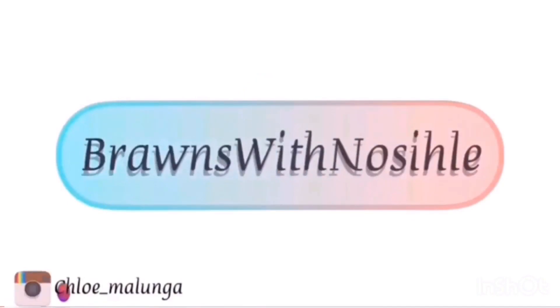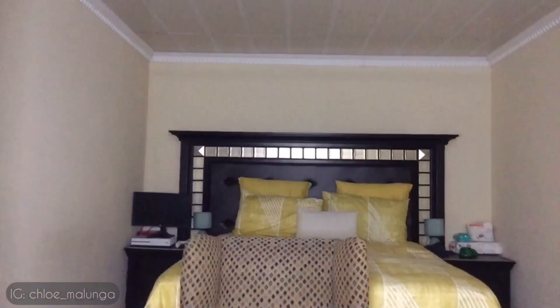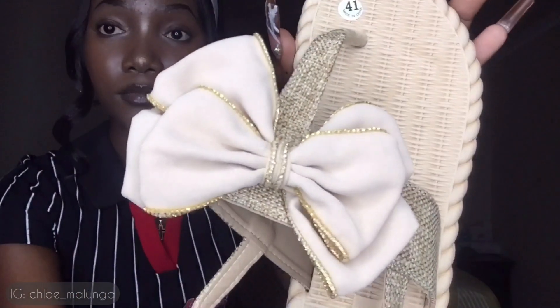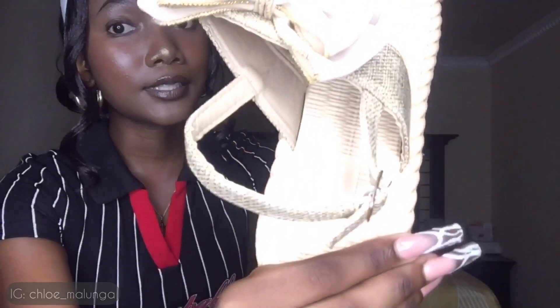Something got into my eye but it's okay. There's only one t-shirt to go and then we're done. Now we're moving on to tops, and also shoes — I have one pair of shoes that I bought, so that's what's up next. Let's get to it.